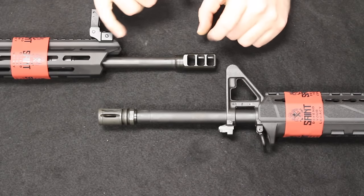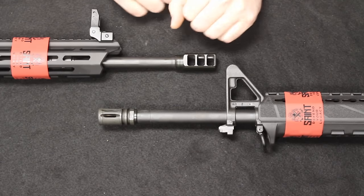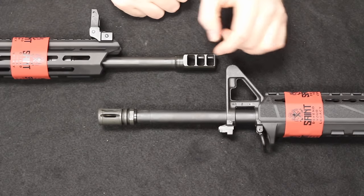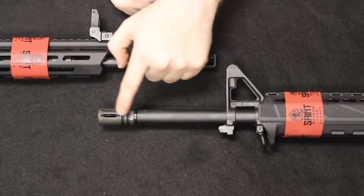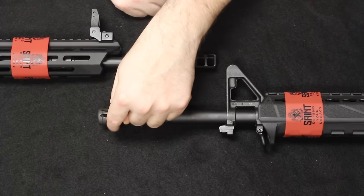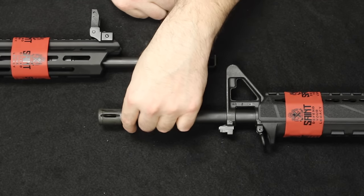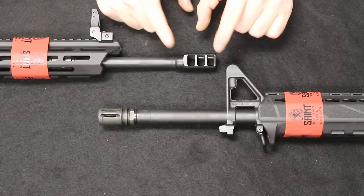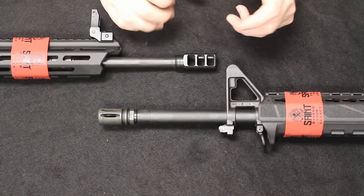Let's look at the barrels. The Edge is up top and the standard Saint is on the bottom. Both are 16 inches in length and are chromoly vanadium, melanite treated inside and out. They both feature a 1-in-8 twist rate, and the thread pitching on both is 1/2 by 28. Down on the Saint you'll see an A2 birdcage flash hider, solid on the bottom to keep debris from blowing back or creating a signature if you're laying prone. Up on the Edge there is a muzzle brake manufactured by Springfield, utilizing a baffled system which is really good at keeping muzzle flip down and managing recoil overall.